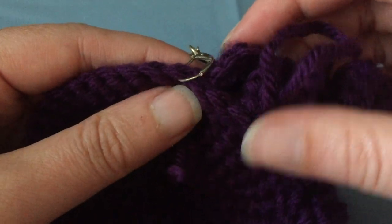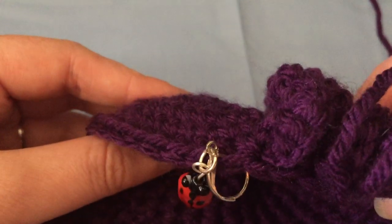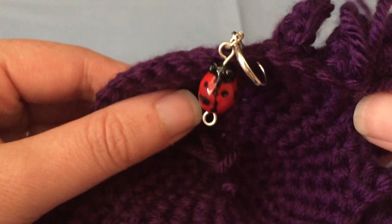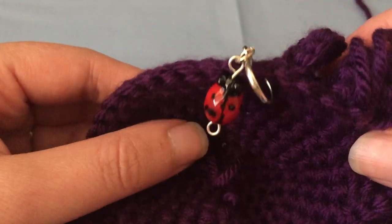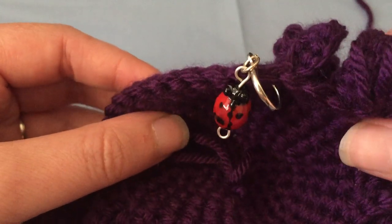I hope that helps. I'm also sorry this is a dark yarn — I just happen to be working on a purple spider. If you need me to, I can make a better video with a different color yarn to help show it better. But I hope this helps; if it doesn't, let me know.